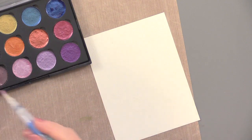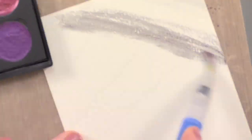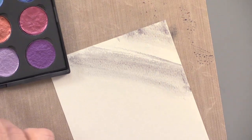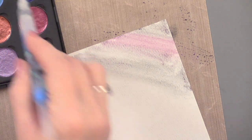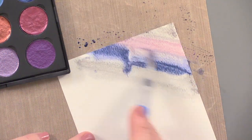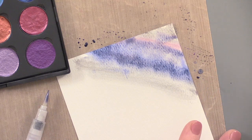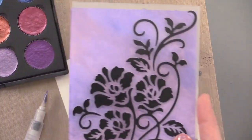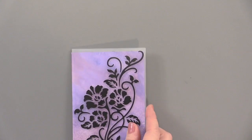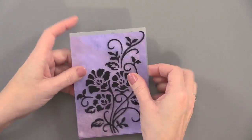She brushed some of those colors across at an angle. You just start with one color, wash your brush off, add another color, then add the next color. Don't worry about being too precise. Add a little bit more water and you'll get a little bit more muted. She wanted to blend between those layers. When you're done, you have a piece that's watercolored all the way across, then place it inside your embossing folder.